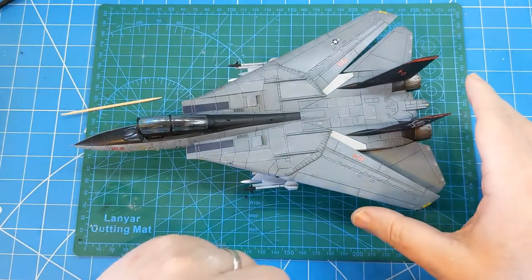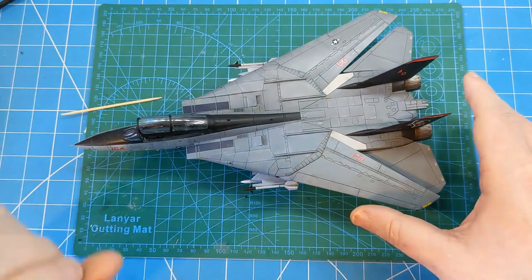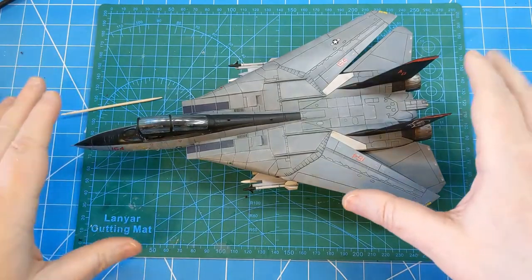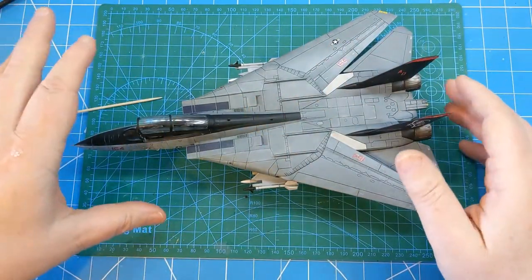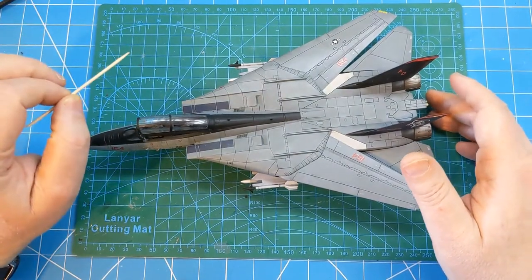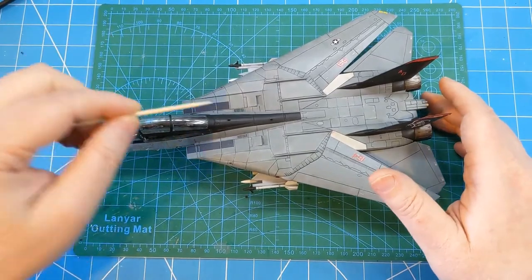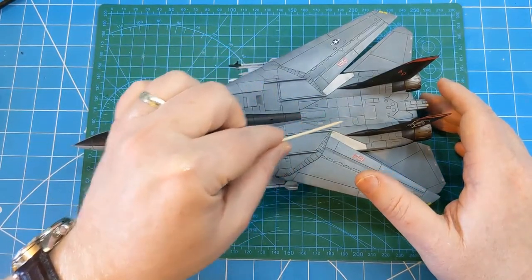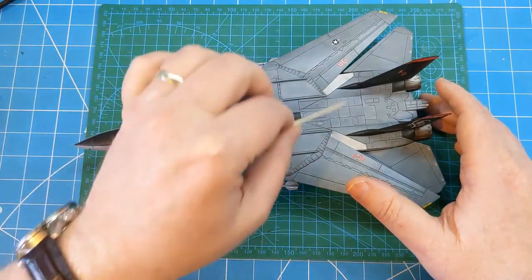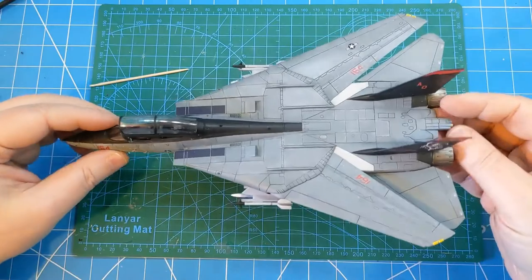After the wash dried, I gave it a coat of Vallejo matte varnish, which toned everything down. Then I went back with some UMP water-based wash in a concrete colour - a light grey - which was used to lighten some of the panels and give further tonal colour variation on that grey scheme.